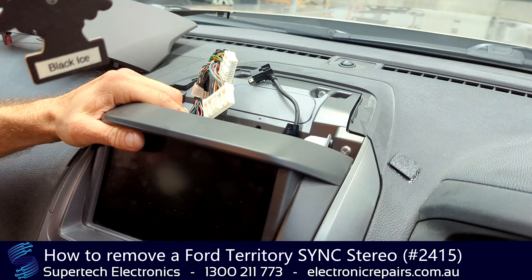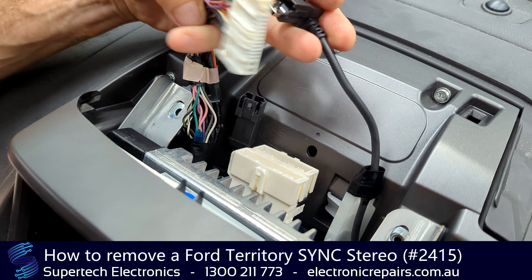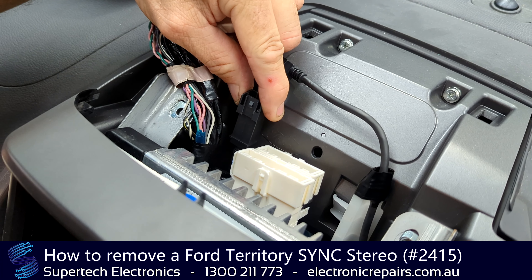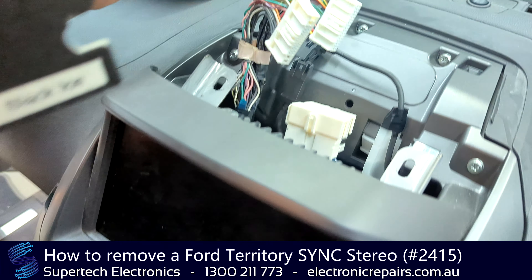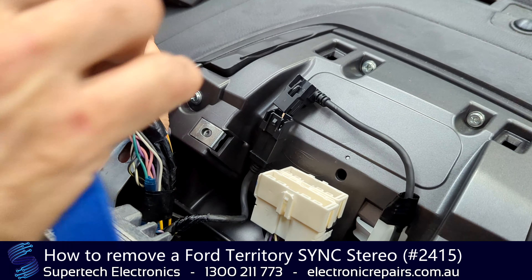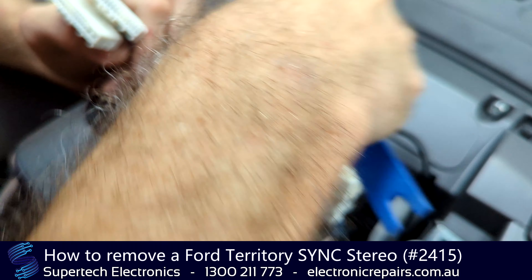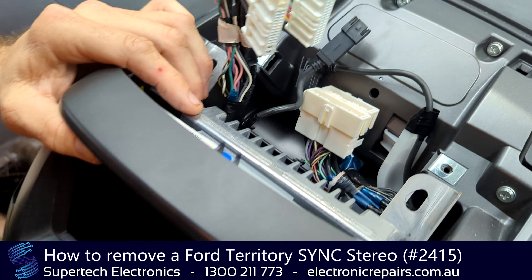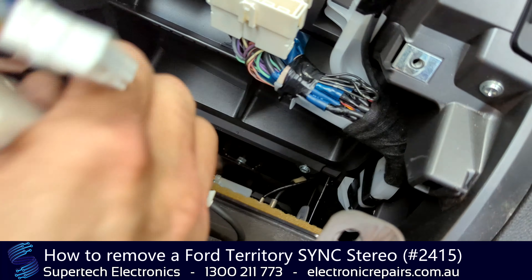So we're going to remove the stereo. Now bear in mind, you don't want to go too heavy-handed at this, because even though we've unplugged it, this unit is still connected to the rest of the dashboard. So we're just going to take it out a little bit — about that — and then get our trusty spudger behind it to unclip that. Now that we've got it out of the dashboard, we can take it out a little further, but the leads are still in the back and they're quite short.